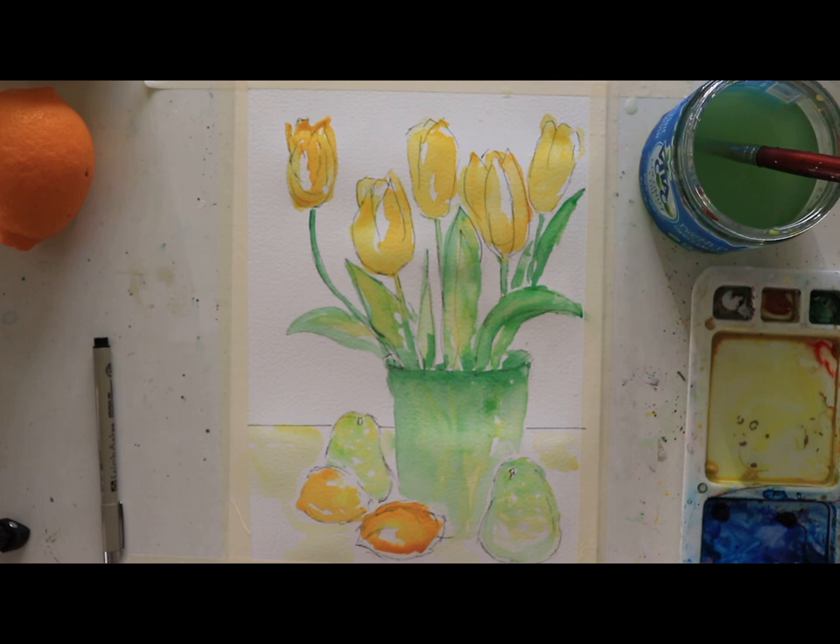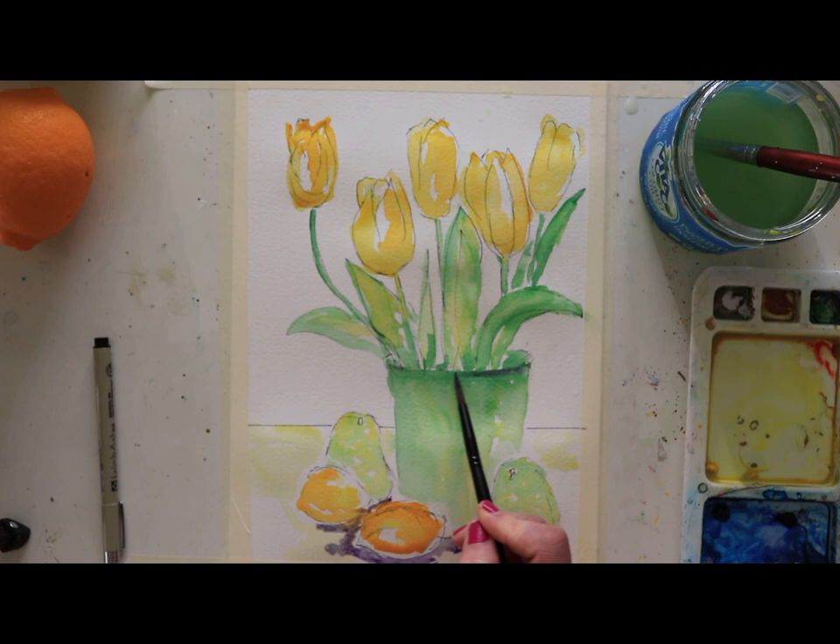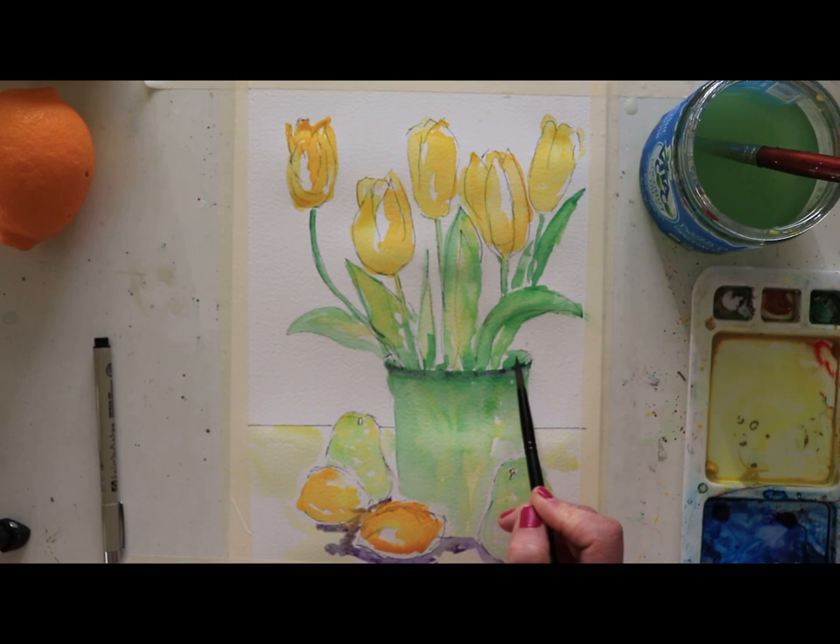I'm going to lay down that purple right where I see shadowing — underneath the vase and around these pears. I'll come back in and soften it up, but for now I'm boldly placing it where those shadows are, right under the vase lip. Letting that sit, and then on the back as well. Right where the pear stem is, I'm going to dab in purple there.